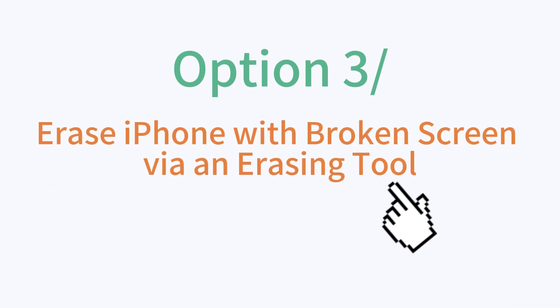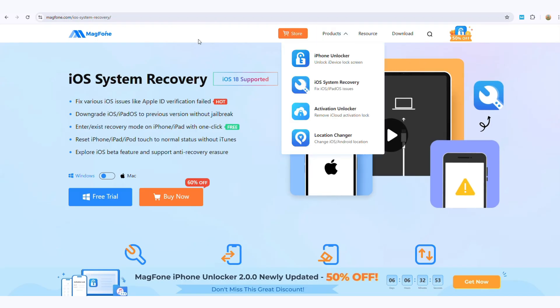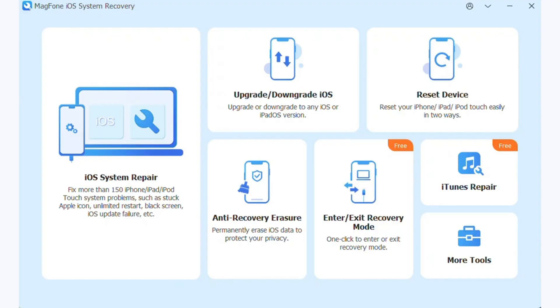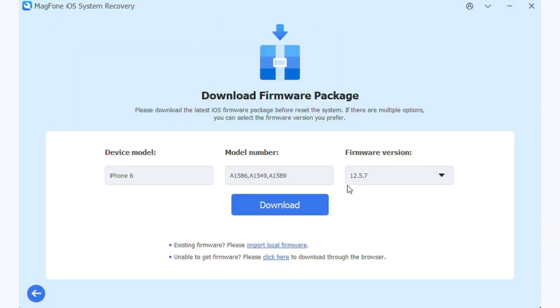Option 3: Erase iPhone with broken screen via an erasing tool. When sending your broken screen device for repairs, MagPhone iOS System Recovery offers a reliable solution with its factory reset option, ensuring all data is erased and your device is restored to its original state. In addition to the reset, MagPhone's anti-recovery feature ensures that your erased data cannot be recovered using advanced techniques, safeguarding your device from any potential data leakage.